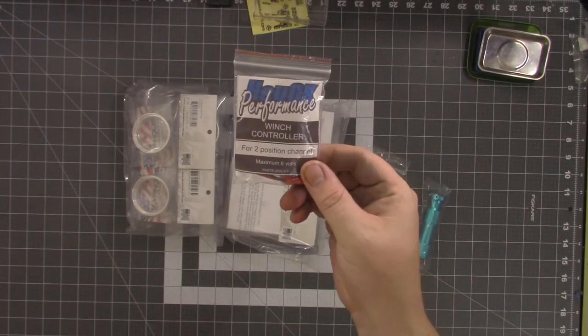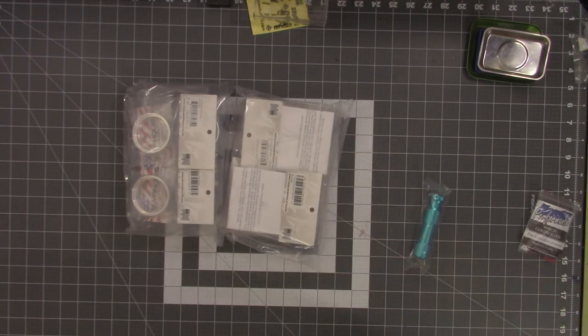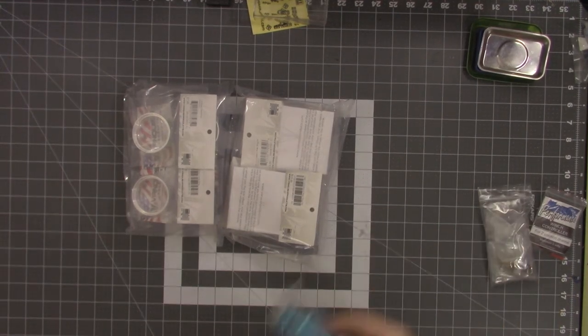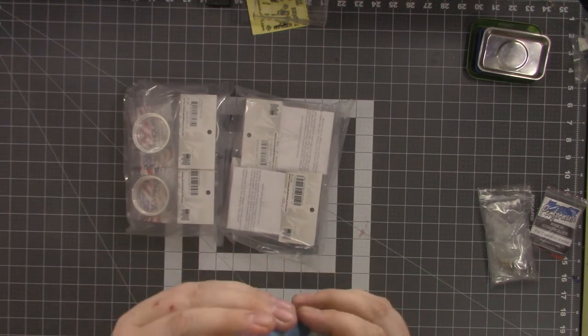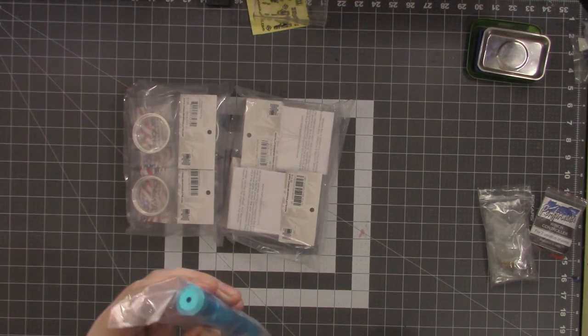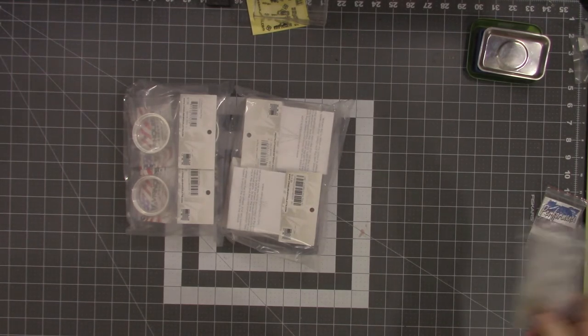We did have to pick up a couple extra things just to finish her build up, like the two-position channel winch controller. But enough about the builds — let's get into the packages. First off, a little handle: I'm going to be using Locked Up RC scale hardware for these wheels, and I needed the smallest little nut driver they offer for the scale hardware.